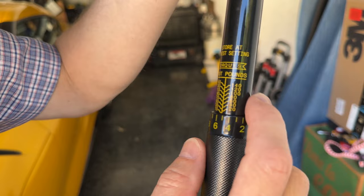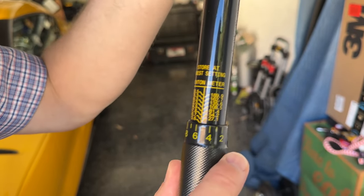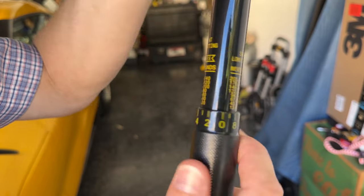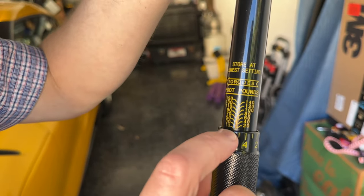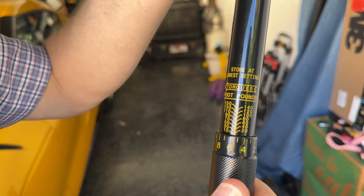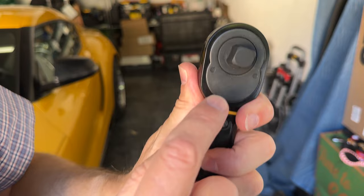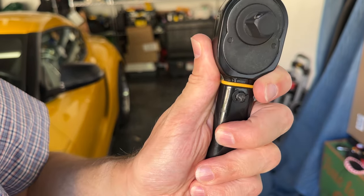This is foot pound — this is what you're measuring your torque in. If you happen to be in Europe or somewhere else, it's going to be in newton meters, but this is good old US of A. These values here start from 10 and go up to 150. This is a 150 foot pound torque wrench, and this is a half inch drive over here.